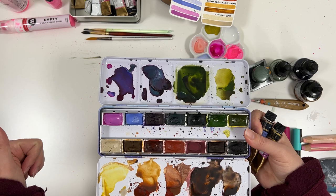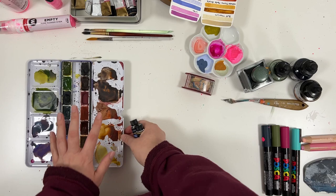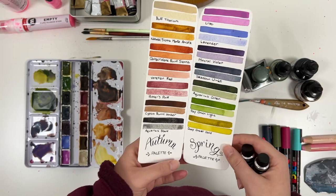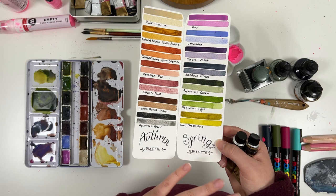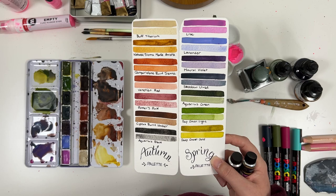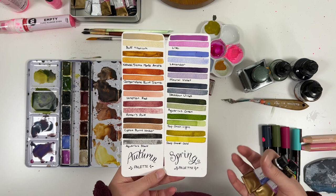I have a review of Roman Schmal on my channel so I'll link to it for a more in-depth look. But these are my go-to's. I've been using this paint palette set the most — I created my own color palette out of Roman Schmal and Mission Gold, making an Autumn and a Spring palette. All these colors work together as a whole. I'm going to be creating more palettes like this in the future because I found pre-packaging colors this way makes watercolor painting less stressful when sitting down, since you already know the colors will mix well together.